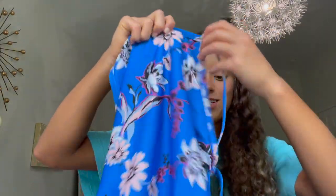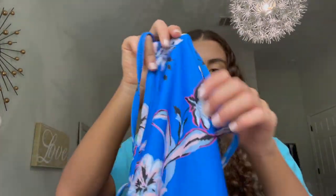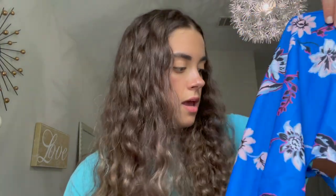The last suit I have to show you is another Dana onesie, like the kind of picnic-print one. It is this gorgeous blue color — it is so vibrant. It definitely looks a lot similar on camera to how it does in person. I've only worn this a few times because it's relatively new — I've only had it for a few weeks to a month. But I love this suit.